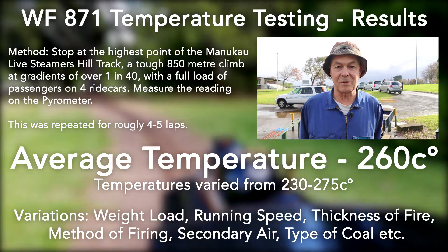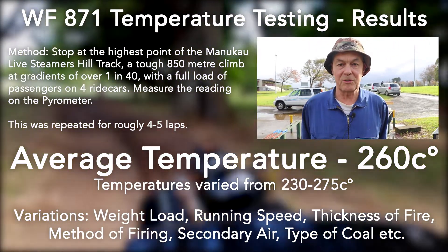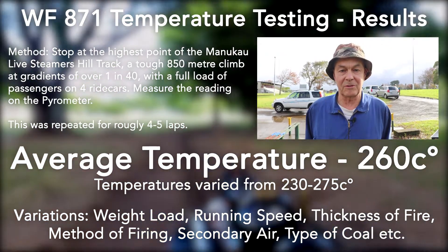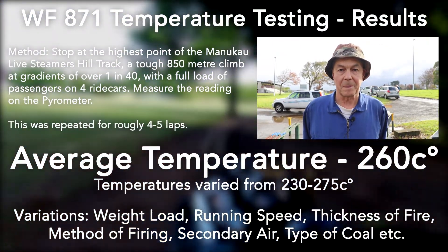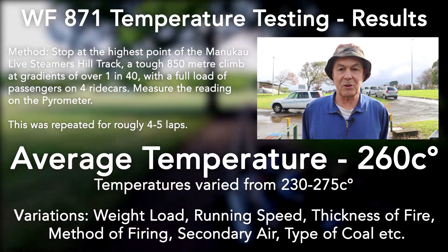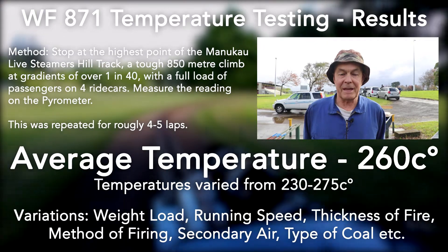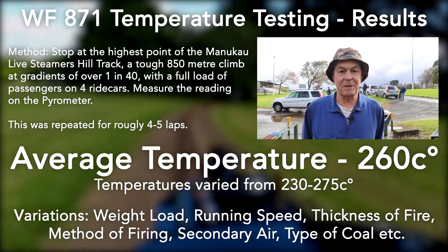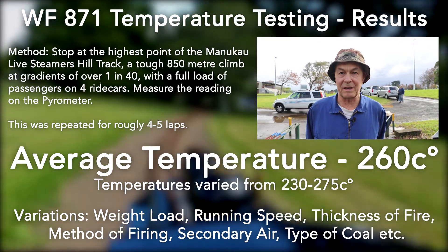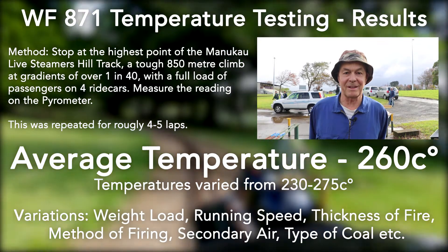It was interesting to note the temperature spread, which would be due to a number of factors such as load, time of firing, and how hard the locomotive is working. A fair average is probably about 260 degrees C, and this can be used for some future calculations to try and work out a boiler efficiency.